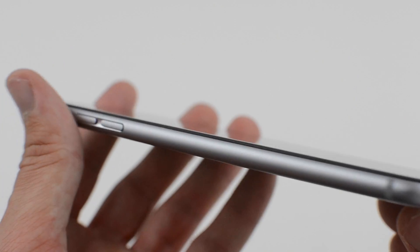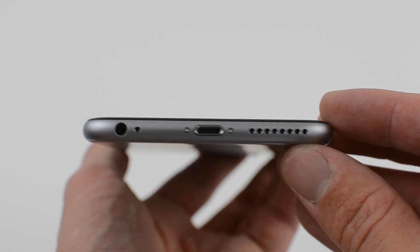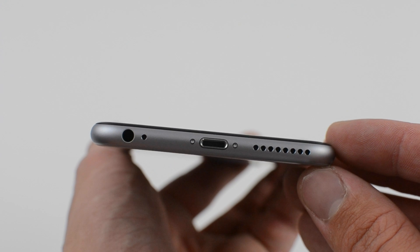Going over the back, we've got the 8 megapixel rear-facing camera, also the flash, and we also see the iconic Apple logo.